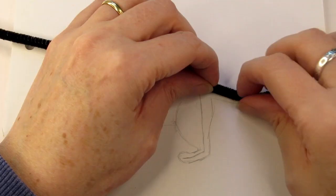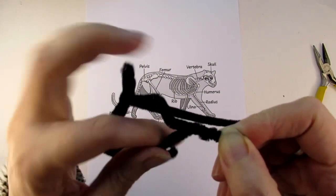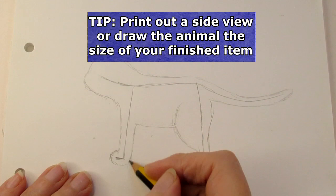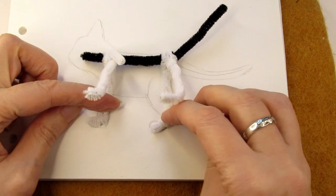There are lots of ways you can make an armature — there aren't really any rules. So don't be afraid to adapt this and play around with the wire to make the armature meet your needs. It really is easier than it looks. To create any armature, my first essential tip is to print out a side view image of the animal the exact size you want to make it, or roughly draw it the right size. This will really help in making sure your legs are the same length as each other and the right length in proportion to its body.